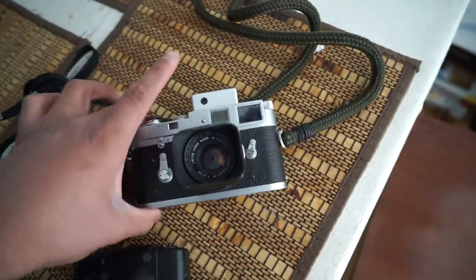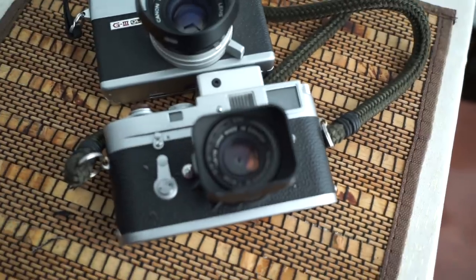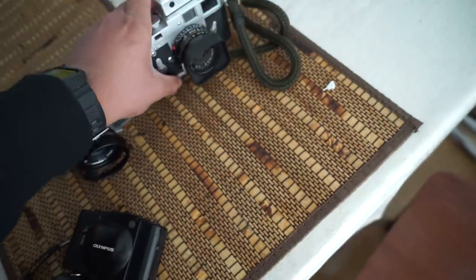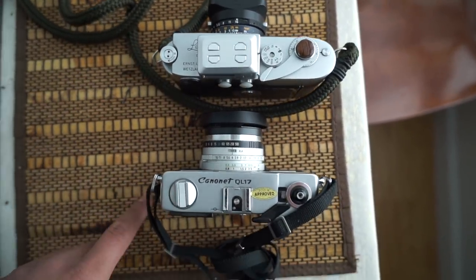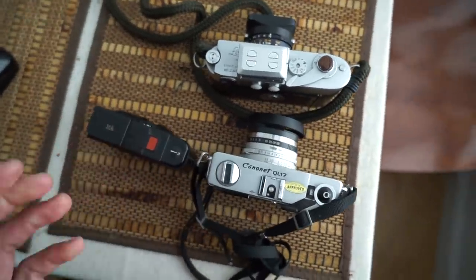Looking at the QL17 next to the Leica M2, the QL17 is not that much smaller — the M2 is only a couple millimeters bigger. The QL17 is a bit boxier, but from the top, especially with a lens hood on the QL17, the cameras look nearly identical. It's an honestly handsome camera. Both cameras will do well for you — the choice is yours. Like, comment, subscribe, and hit me up on Instagram. Thank you for tuning in — Minolta Gang.